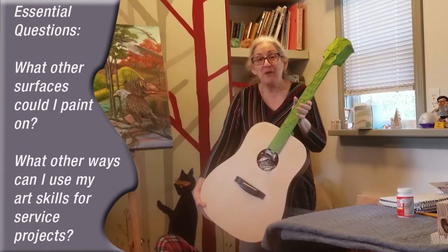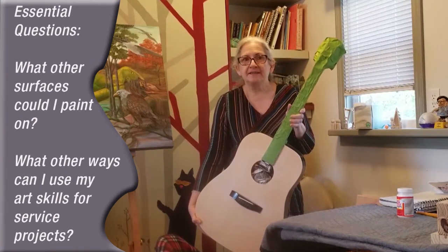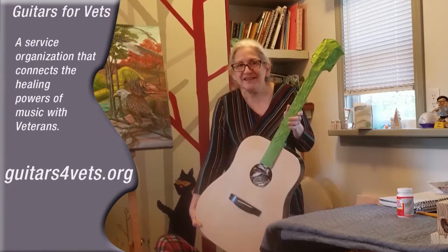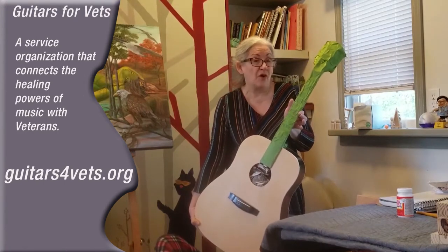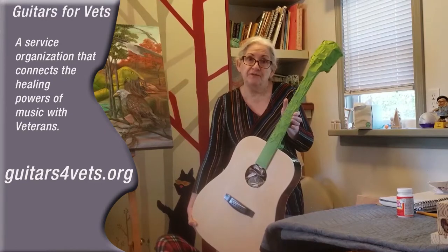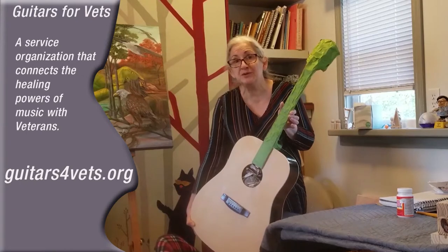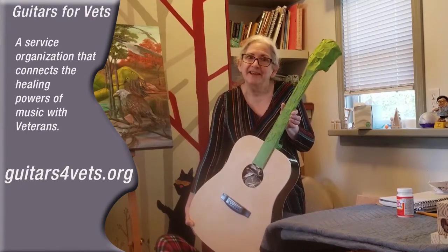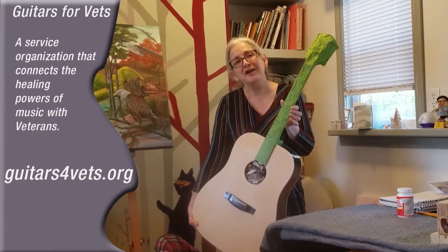I found a website online called Guitars for Vets. What they do is they take in old used guitars that they refurbish and then gift to vets that are returning — who may perhaps have some emotional issues, or who just need a lift to say thank you for what you've done for our country.